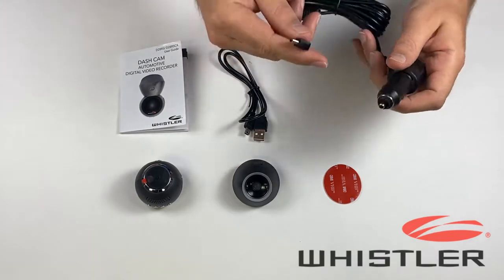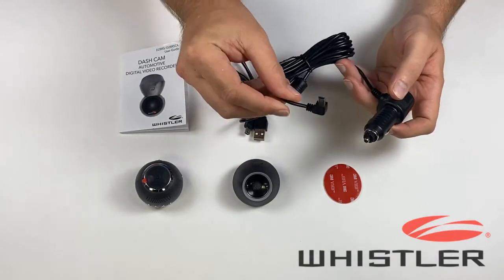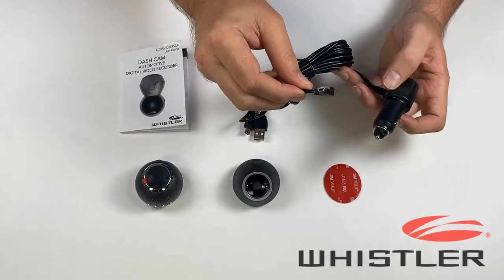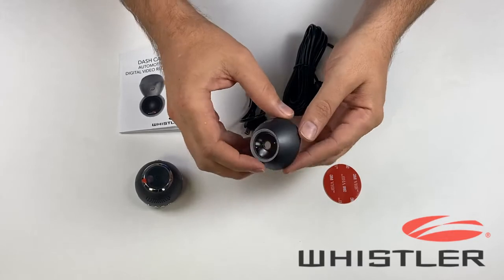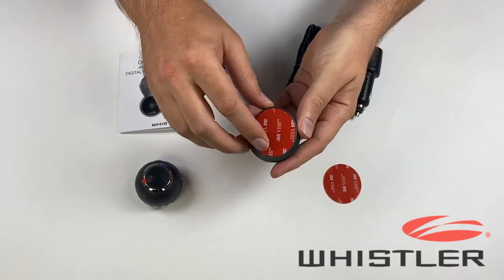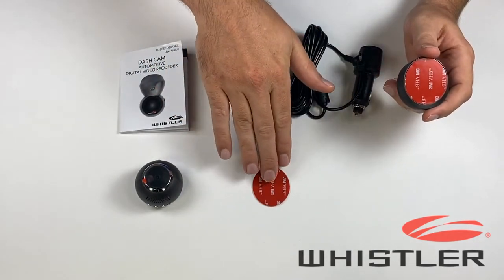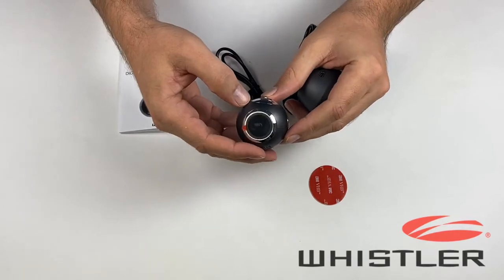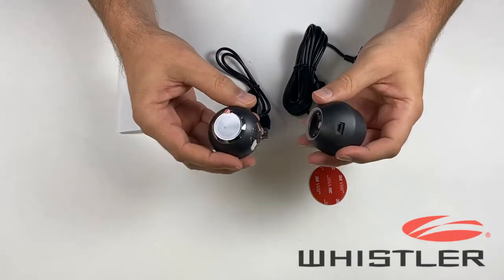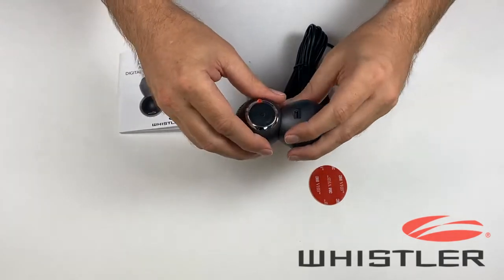We've got the power cord here that's going to plug into the 12 volt outlet in your vehicle, and then the other end is just your standard mini USB cable to provide power to the camera. The base is the part that's going to attach to your windshield and it comes with an adhesive all ready to go, and we do include a backup piece if you need it. And then we've also got the camera here that connects to the base with the magnetic attachment — just like that — and disconnects the same way.